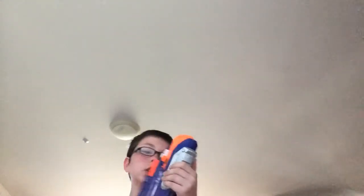Hey, it's Logan, and I am back with not a LEGO video, but a Nerf video. Quite surprisingly, I am done with LEGO for this point in time, I guess you could say.